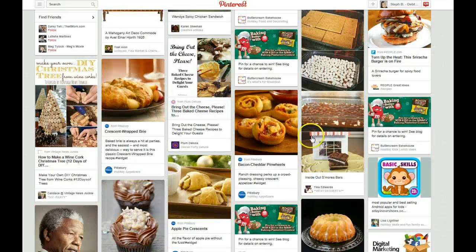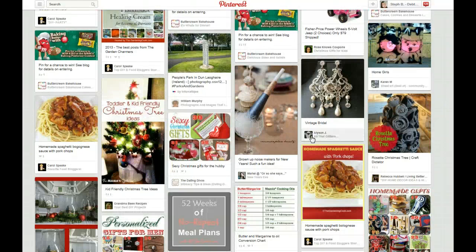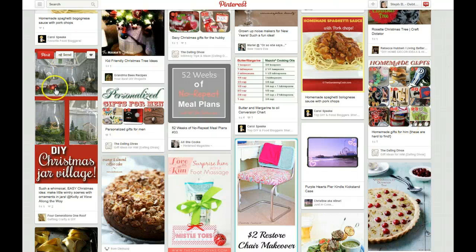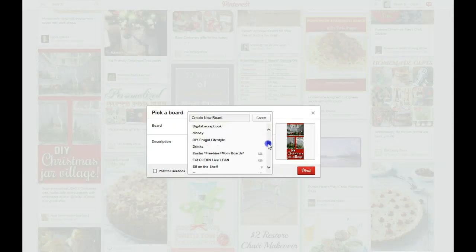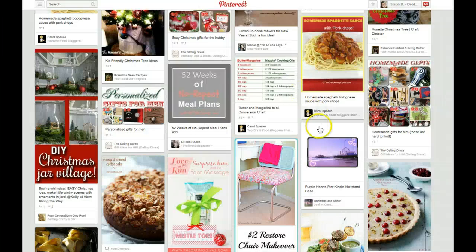I have about a bajillion cupcakes so I'm not going to pin that even though that's a great pin. The Rosette Christmas Tree Craft — I'm torn on that, I probably would not put that in my own house. I like the colors on this. Do it yourself Christmas Jar Village — that's actually kind of cute. We'll put that on the Christmas board.